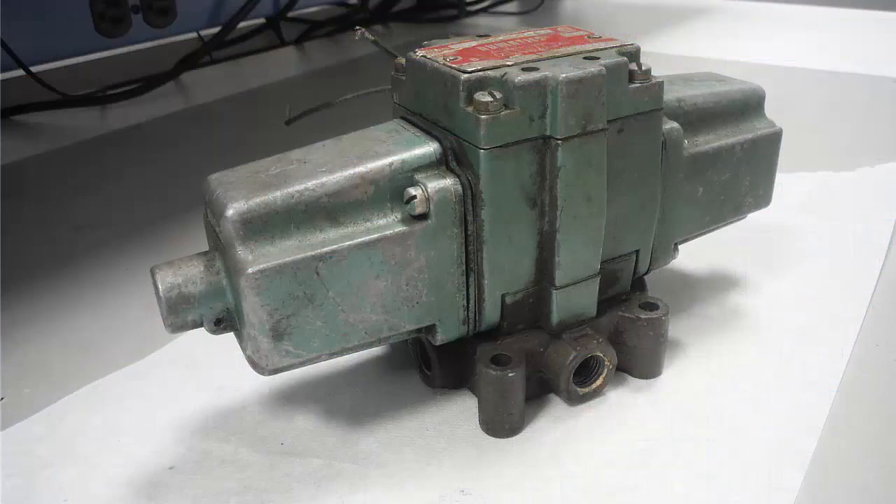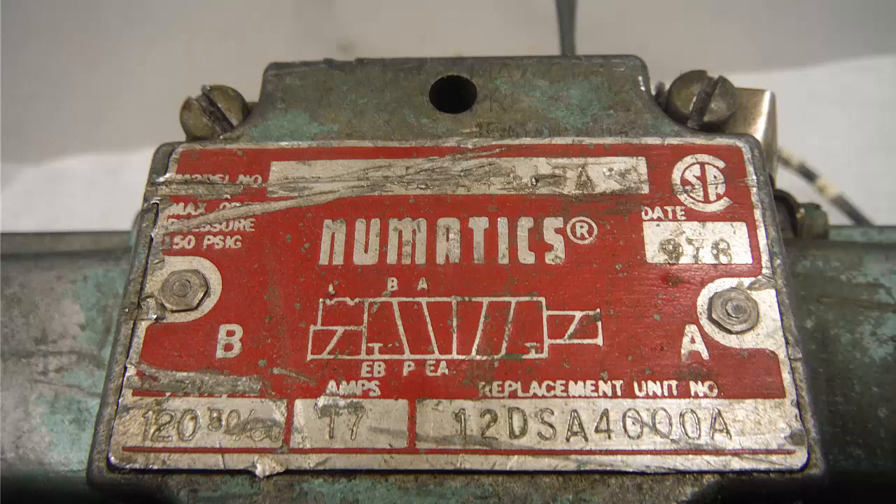Here is a solenoid operated pneumatic valve. You'll notice two important characteristics on the nameplate: one, this is a two-position five-port double solenoid operated valve with a detent; two, notice the manufacturer's whimsical misspelling of the term pneumatics. This valve's cuteness has been noted. One might be taken aback by two solenoids for a two-position valve. Ordinarily one sees a two-position valve controlled by a single solenoid and a spring offset to one of the positions when the solenoid is de-energized. Not this valve.